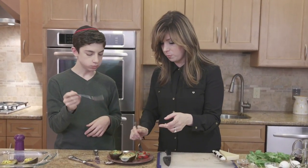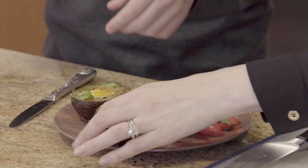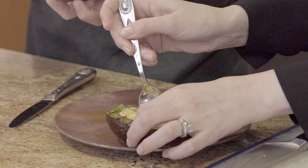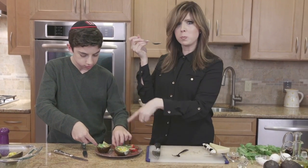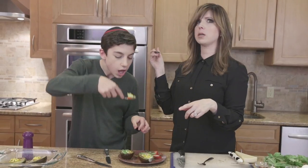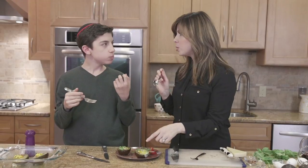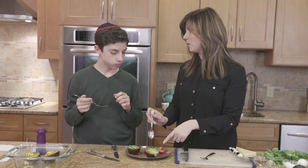No, we gotta try the avocado egg boats. I feel like I need a spoon for that. Oh my — look, it's oozy. The yolk is nice and runny in the middle. The avocado — we're gonna get a little bit of this on it. Oh my gosh, if I do say so myself. It's so creamy — the avocado and the yolk together are so creamy. We've got a little bit of heat from the cayenne. That's how you build a bite.